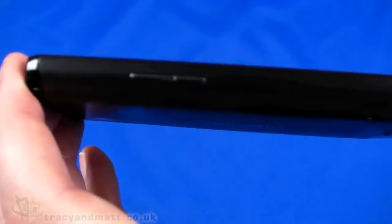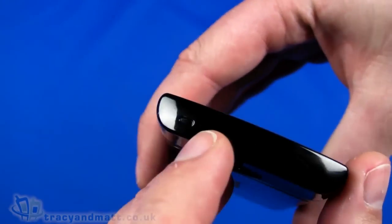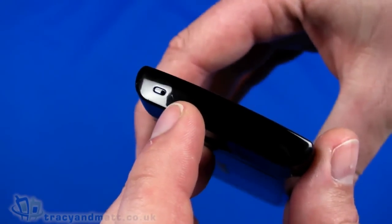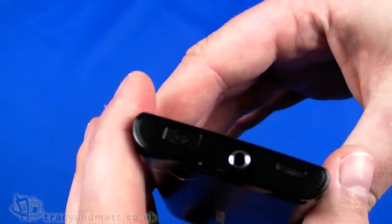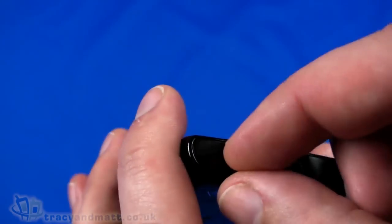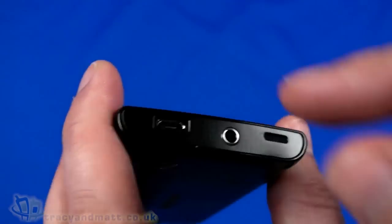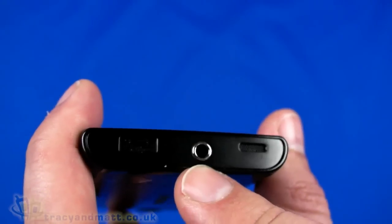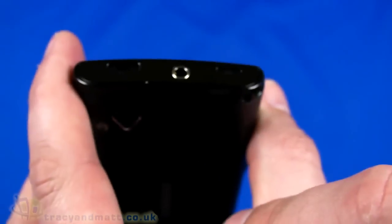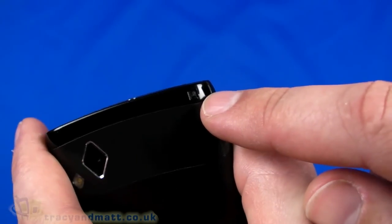Swinging around to the left, there's an up and down volume control and not a great deal else. The bottom has just a hole for the microphone. On the right-hand side there's a dedicated camera button and a lock/unlock button. On the top, there's a cover over the micro USB connector to keep things tidy, along with a 3.5mm headphone jack — which lets you use your own headphones or the supplied headset — and a loudspeaker beside it.